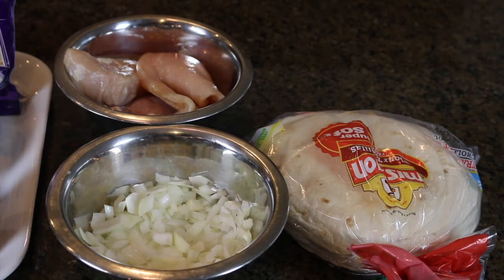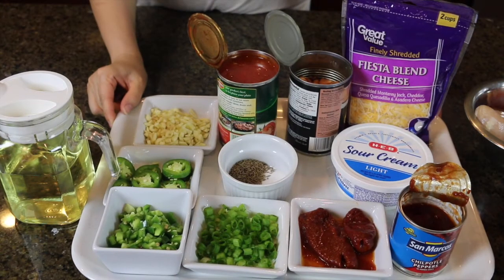For today's recipe we need the following ingredients. I have about three chicken breast fillets, one medium onion chopped, and some tortillas. I'm using flour tortillas — make sure you're using the size for enchiladas or tacos, not the burrito ones, because tortillas for burritos are larger in size.